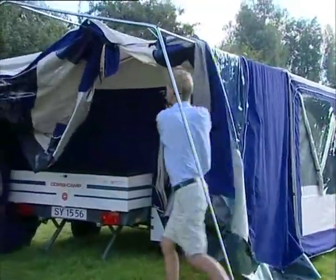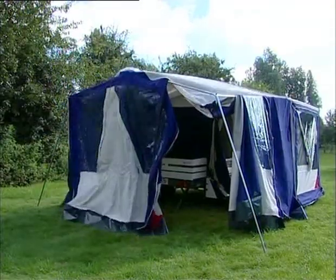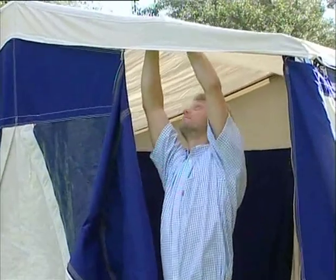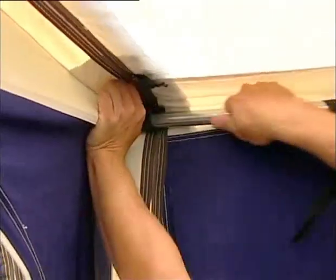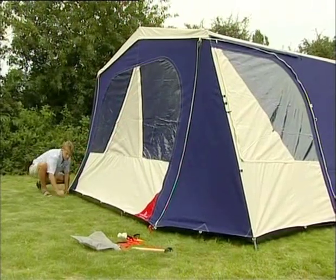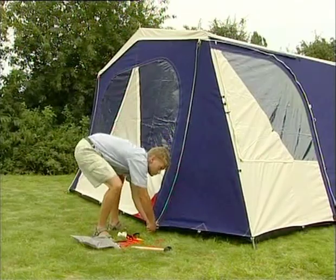Pull the front tent out over the poles completely. Carefully place the brass rings over the pegs in front and tighten all the poles. Close the zips in the front and at the sides of the front tent. Peg the front tent as shown earlier. You are now ready for your holiday.